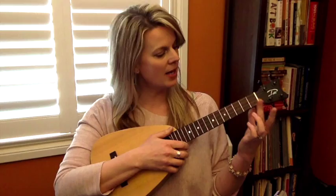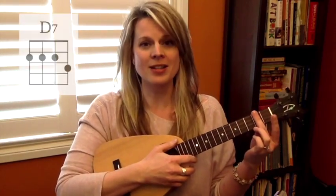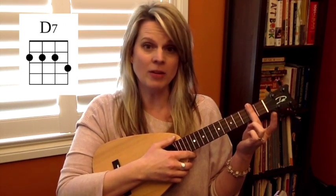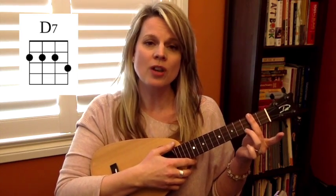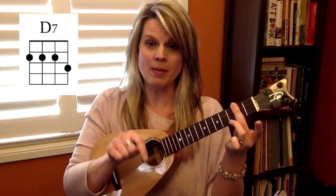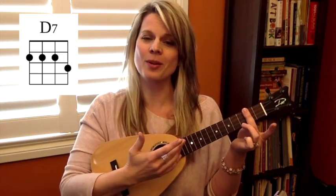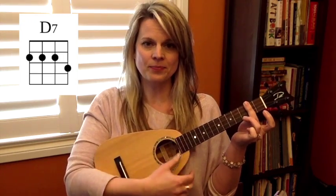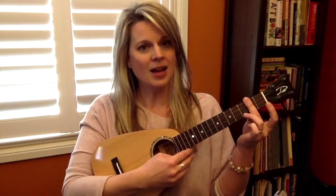D7. There are a couple of ways we're going to do it today. The first way, which is my personal favorite, is going to be barring across the second fret, which means placing a finger down across all of the strings. I like to use my middle finger for this one. On the third fret we're going to use the ring finger or third finger to play on the first string. Remember, we count strings from the floor up, so that is string number one, our A string, which is going to ring out with a beautiful high C. It is a lovely sound on the ukulele and well worth practicing.